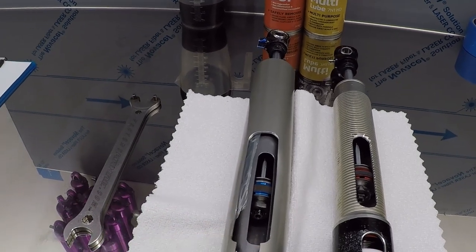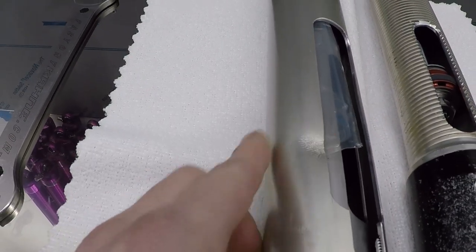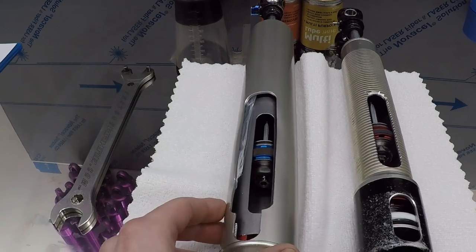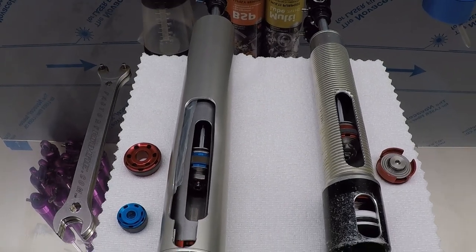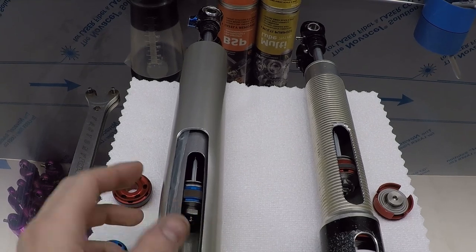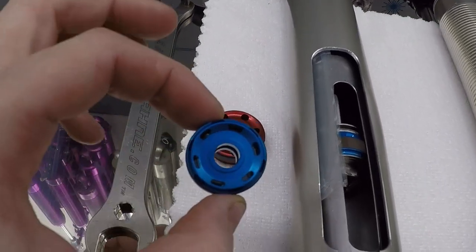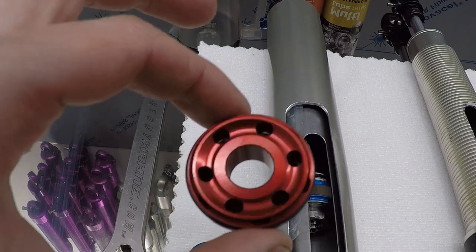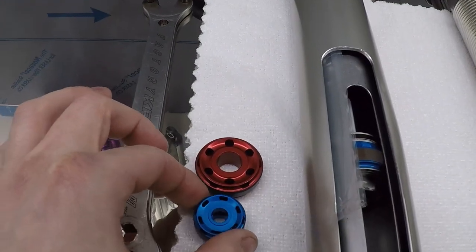With all the differences between the two shocks, one thing to mention is the difference going to a twin tube. With the protection of the body and inner tube, there's a sacrifice — piston size. The twin tube piston is roughly one inch in diameter, or 25 millimeters. The gas or mono tube piston is roughly one and three-eighth inches, or 35 millimeters. Putting them side by side gives a good comparison.